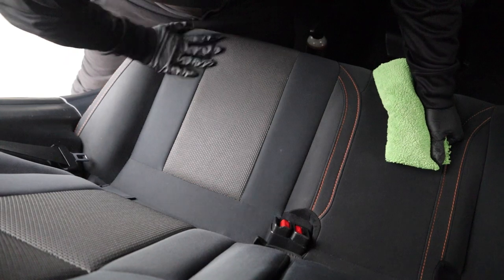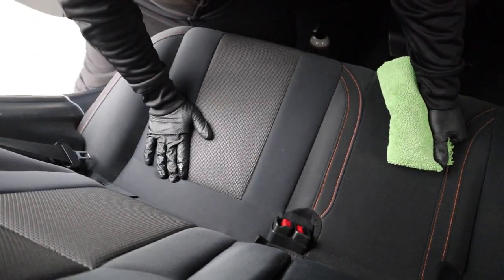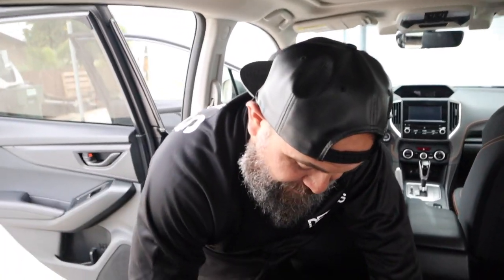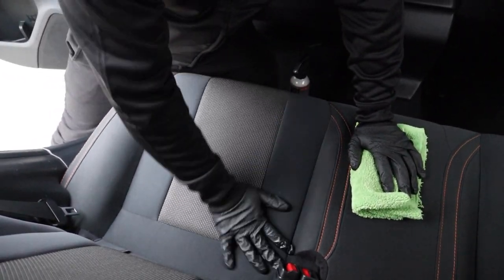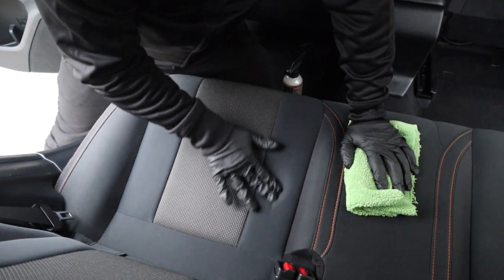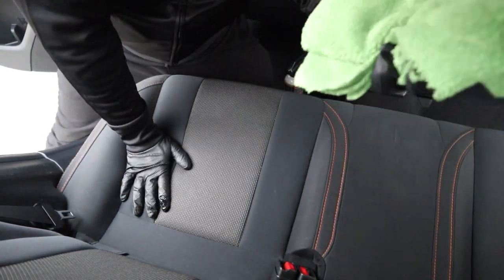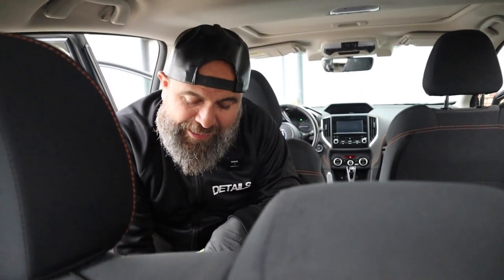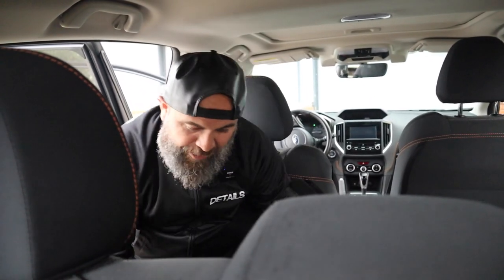How come you didn't use your towel? Right now, if I use the towel, what's going to happen is I'm going to start pulling up the enzyme cleaner. I don't want to pull up the Terminator. I want the Terminator to stay on the surface of the actual fabric itself. So by using my glove, I'm just rubbing it in and massaging it into the fibers, pushing it down into the fabric. If I were to use a towel, I'm going to be mopping it up. I don't want it cleaned off — I want it to stay on the surface doing its job.